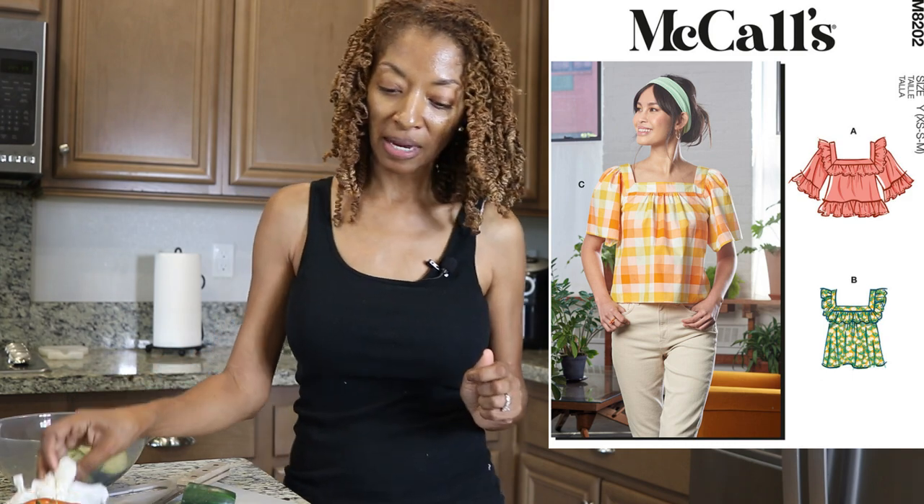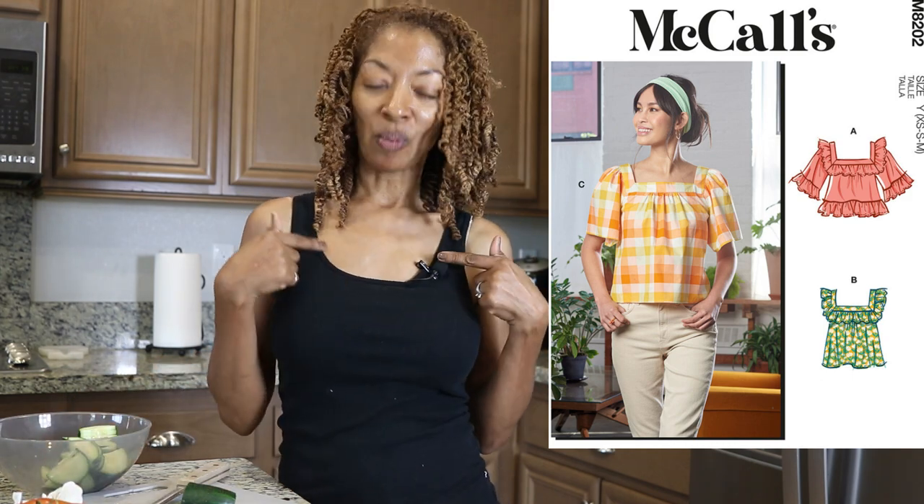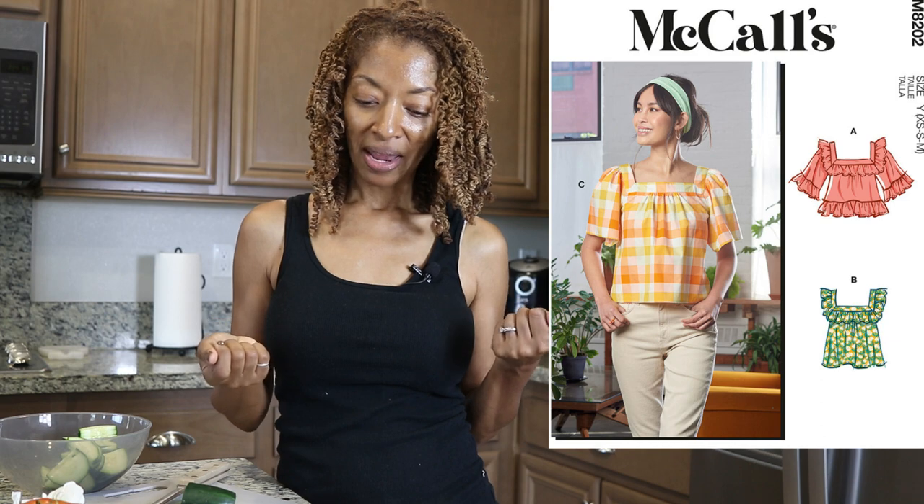I want to make McCall's 8202, specifically View C — the one the model is wearing. I really like the square neckline and want to give that a try. The top does look a little short, so I bought a little extra fabric so I can lengthen it.